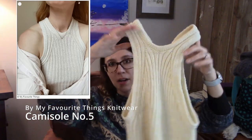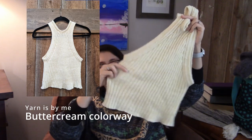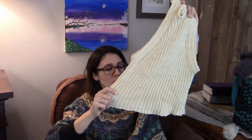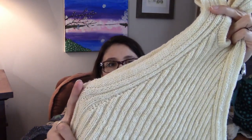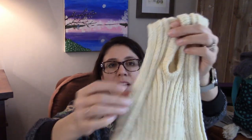This is Cardigan No. 5 by My Favorite Things Knitwear. It is a fingering weight, all-over ribbed tank top. I did not love the process of knitting that much ribbing in fingering weight, but I think the finished garment is cute. This is my Buttercream colorway. I like the finishing on this — I like the way she's done her increases and decreases, as well as the double knit edging here on the side. It just really gives it a very nice finish.